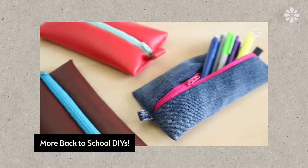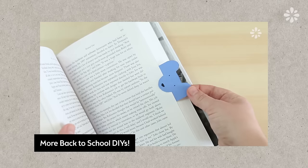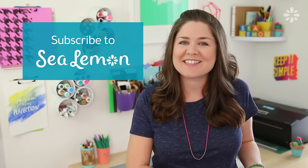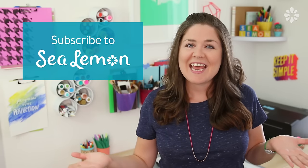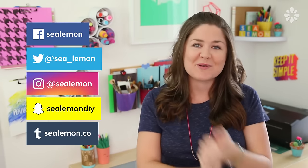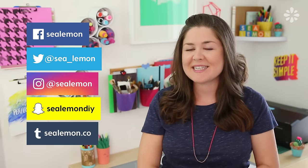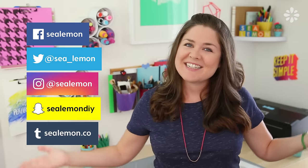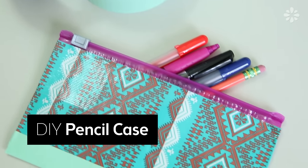If you're looking for more back-to-school related videos, I have a whole playlist on them — you can check that out up here and I'll put the link in the video description below. If you are new here, make sure you're subscribed to my channel Sea Lemon so you can see more DIY. If you make any of these projects, I'd love to see your pictures — share those with me on my social links and add a hashtag Sea Lemon. Alright, let's get into it!